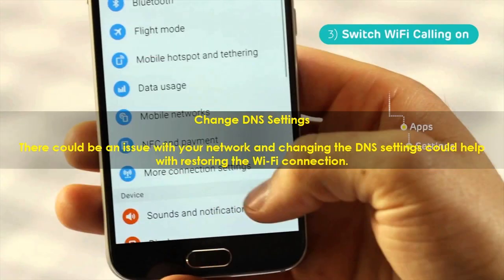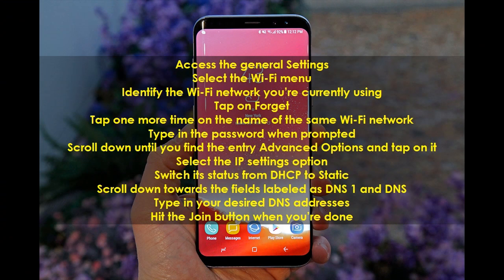Change DNS Settings. There could be an issue with your network, and changing the DNS settings could help with restoring the Wi-Fi connection. Access the general settings and select the Wi-Fi menu. Identify the Wi-Fi network you are currently using and tap on Forget. Then tap one more time on the name of the same Wi-Fi network, and type in the password when prompted. Scroll down until you find Advanced Options and tap on it.